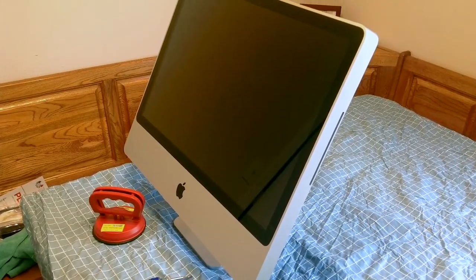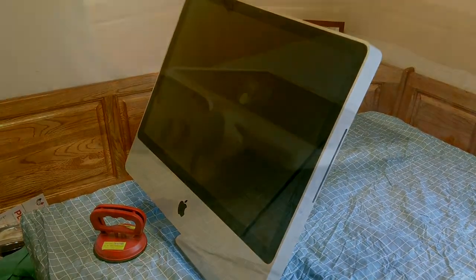Welcome. I'm about to install a new hard drive on my 2007 iMac computer.